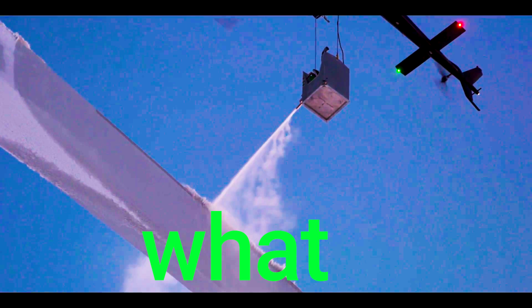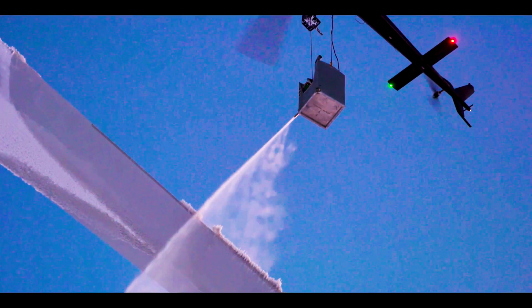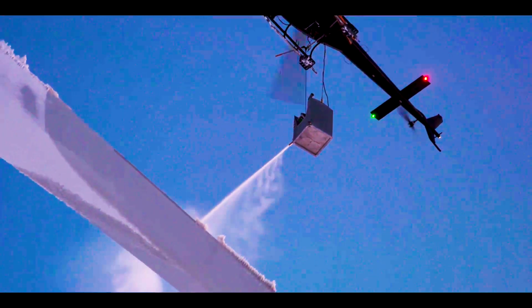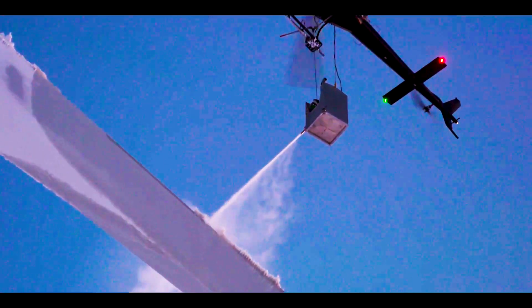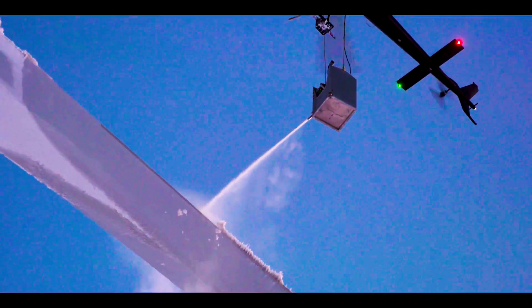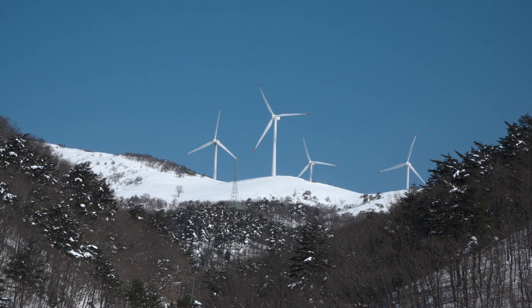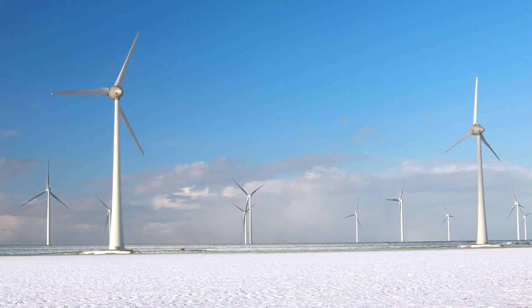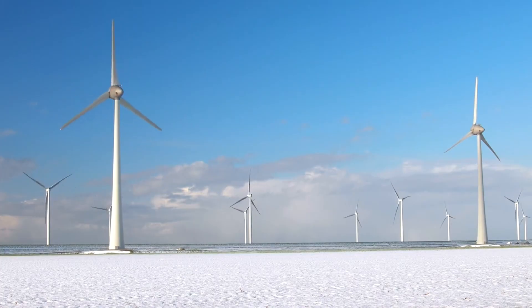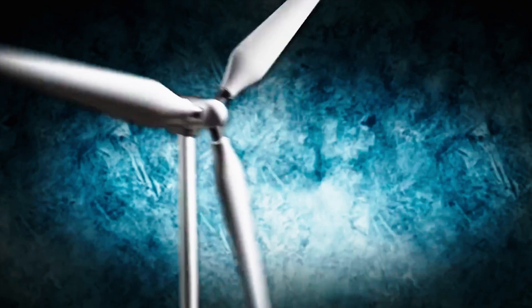Now, what will happen if we just ignore the ice on the turbine? Ice accumulation on wind turbines can have significant negative impacts on their performance and reliability. Firstly, ice buildup on turbine blades disrupts aerodynamic efficiency, leading to reduced energy generation. This decrease in output can result in lower overall energy production and potential revenue losses for wind farm operators. Additionally, ice adds weight to the blades, causing increased stress on the turbine components and potentially compromising structural integrity, which can lead to mechanical failures.